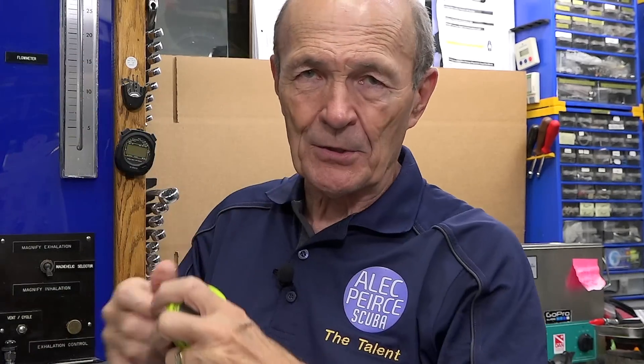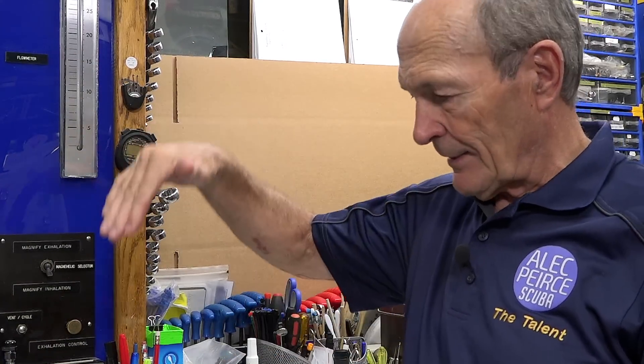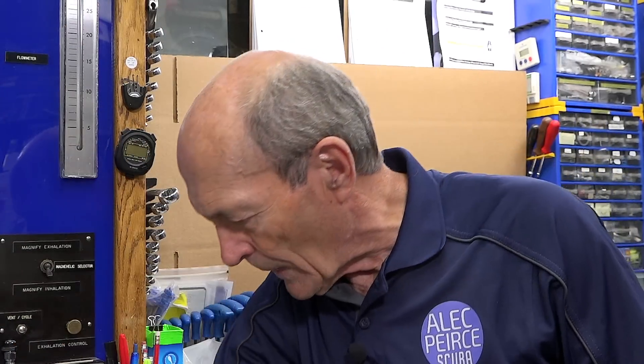Wherever or however you carry it, these computers provide the basic information you need. You jump in the water and start to descend — the computer instantly keeps track of your depth, one, two, three, four, five feet, whatever it happens to be. Recreational divers tend to go up and down all the time. A depth gauge only tells you the depth at that moment — it does not record the depth from five minutes before. The computer tells you exactly where you are and where you've been throughout the entire dive.